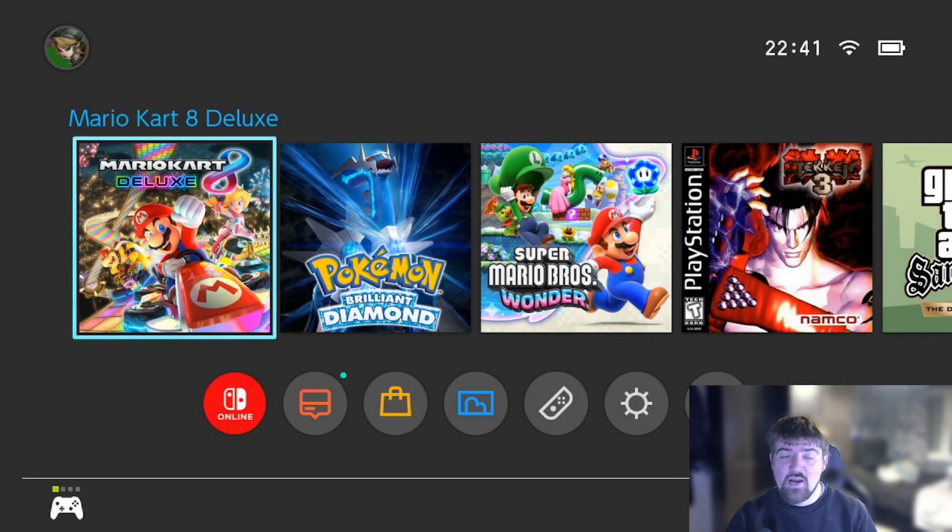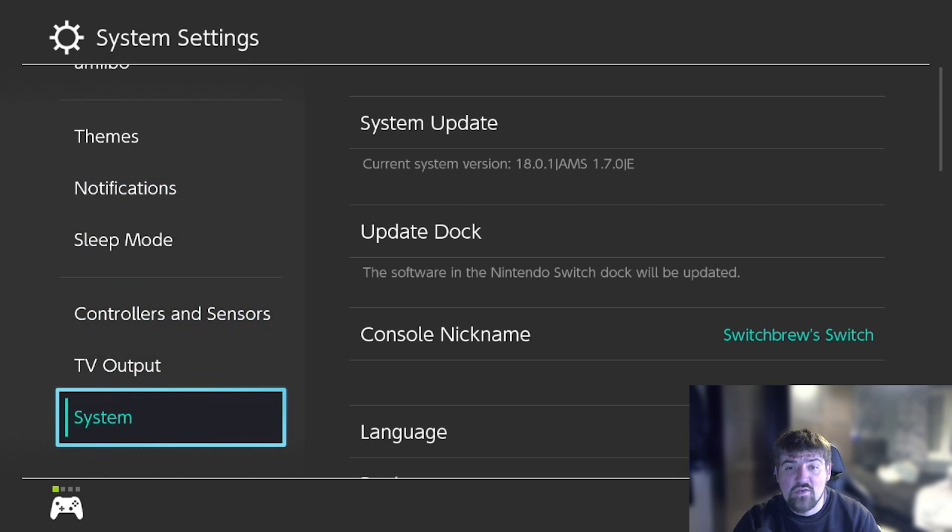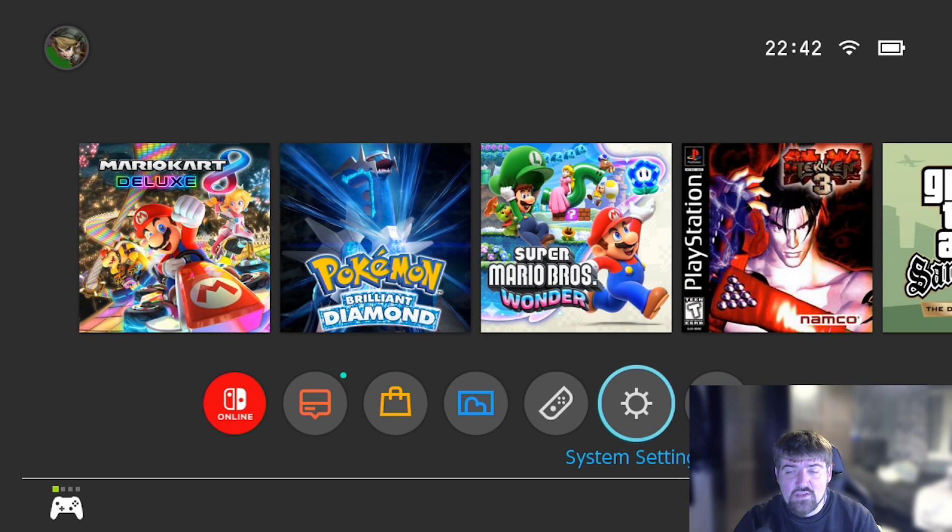We're now back on the Nintendo Switch. After shutting down, I powered the console back on, launched back into custom firmware via Hekate, and it loaded with no errors. If you do get any errors, feel free to leave them in the YouTube comments and I'll try to help. Going to Settings and scrolling down to System, as you can see under current system version we are now on 18.0.1 with AMS 1.7.0 - the update has completed successfully.